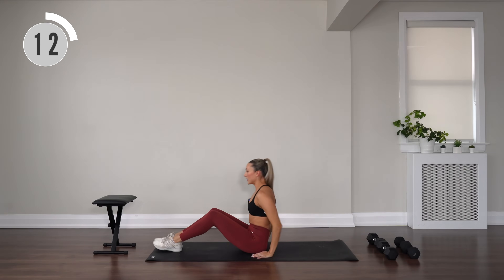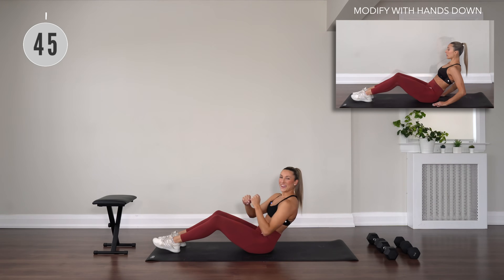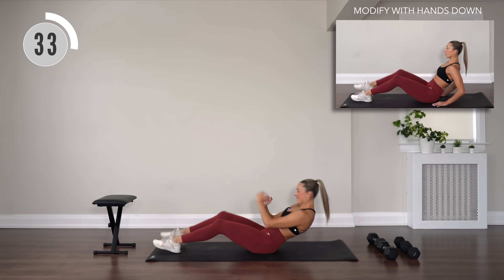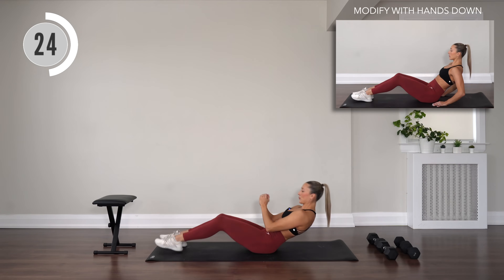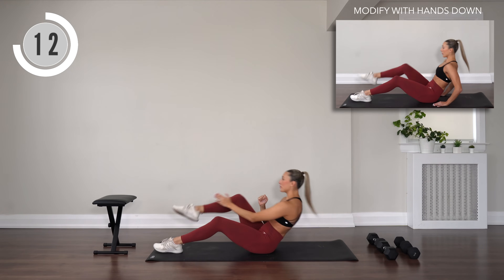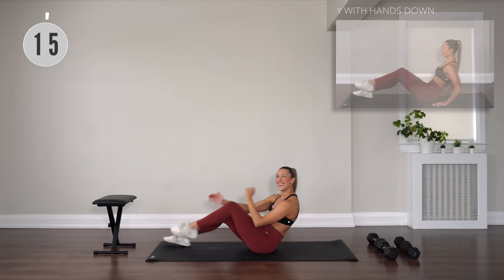Come up partway — inner ankle taps. Tap, lean back, tap, lean back. Inner ankle tap, you're leaning back every time. The more you lean back, the harder it is. Challenge yourself. We have one movement left after this, then your workout will be done, moving into our cool down.